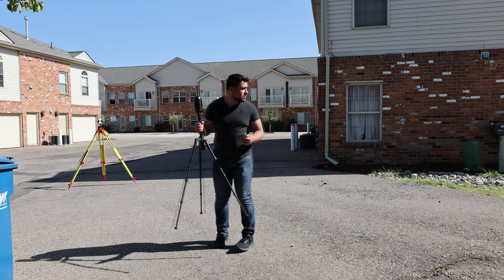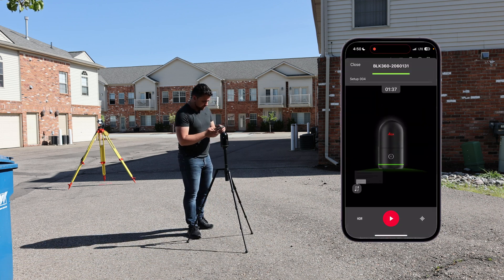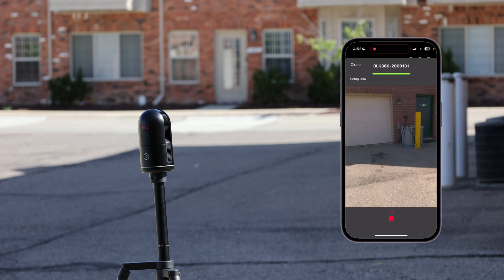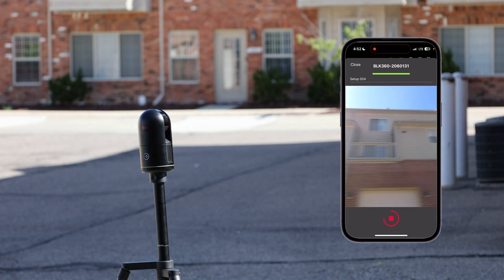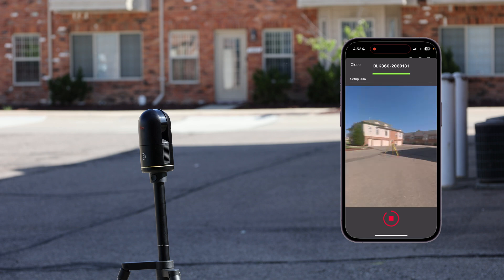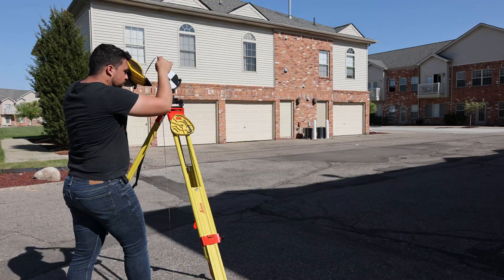For the last and final scan, I'm going to set up the scanner here and start a new scan. Everything looks good, so we'll begin scanning. And there we go — we've got all three scans in. I also need to measure the height of the fourth target: 4.94 feet.